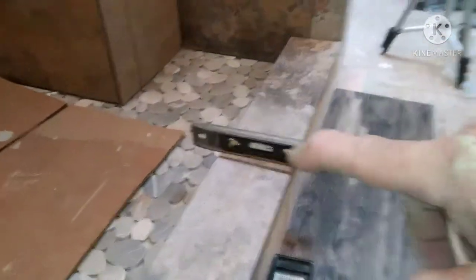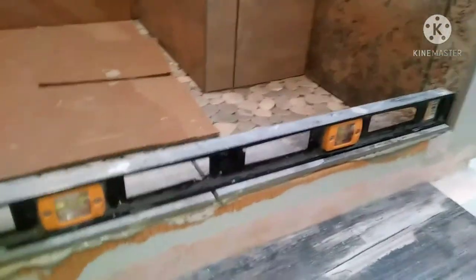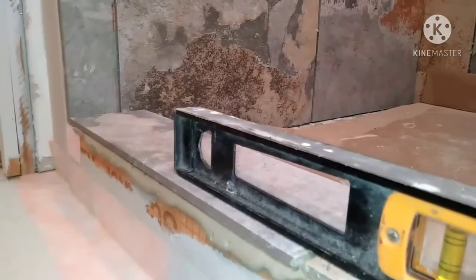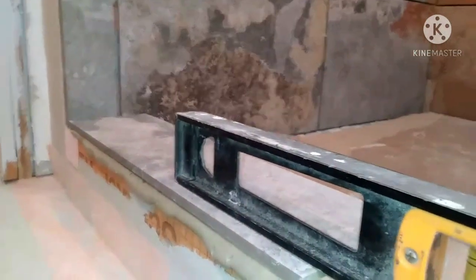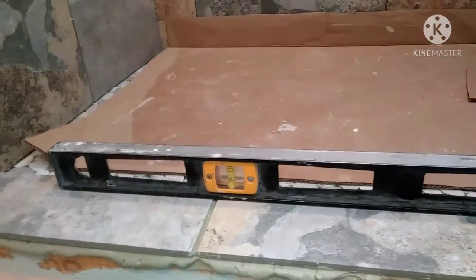Do that on all the corners of all your tiles, and then after you do that go back and double check it with your straight edge and make sure all the corners of your tiles are still where they need to be and it's nice and level. You might have to mess with this a little bit if you have more than a couple of tiles, but it's well worth the effort. Double, triple check it inside and outside and make sure it's sloped a little bit in towards the shower.